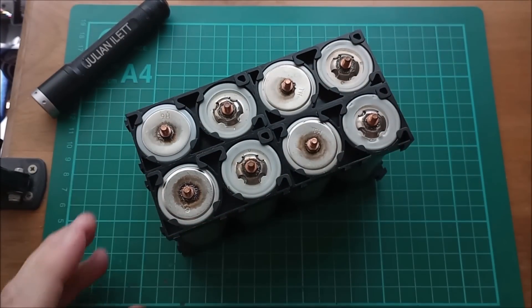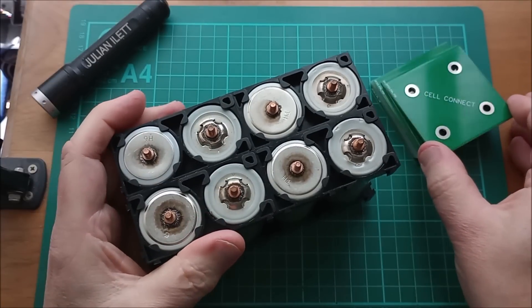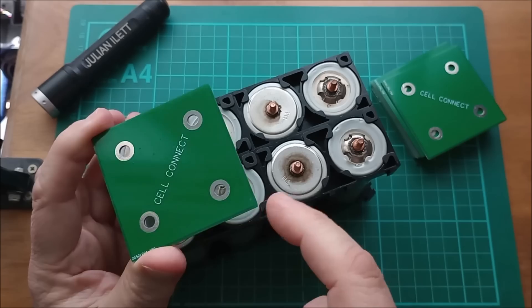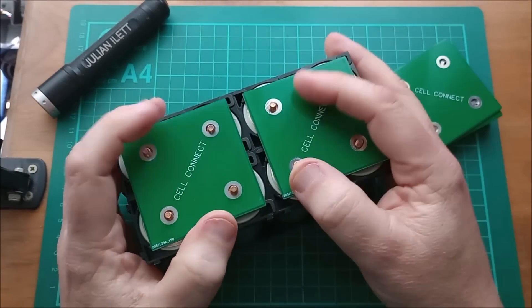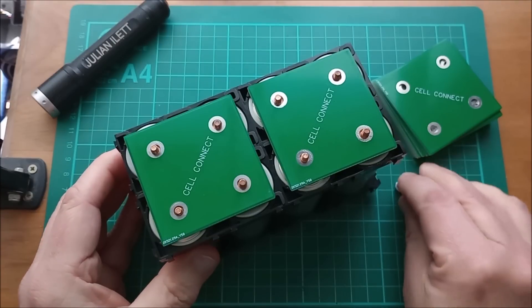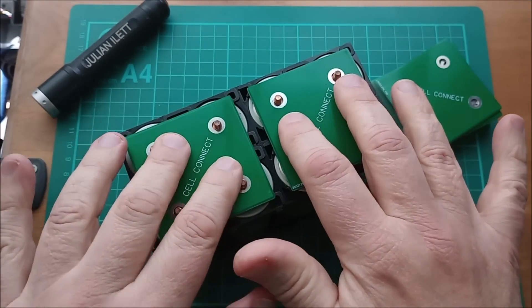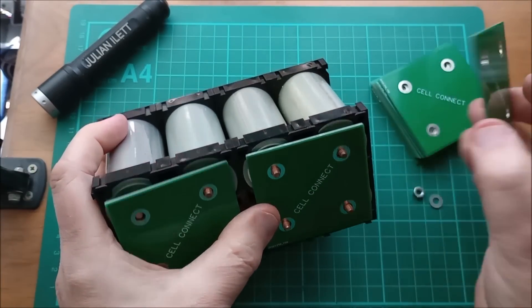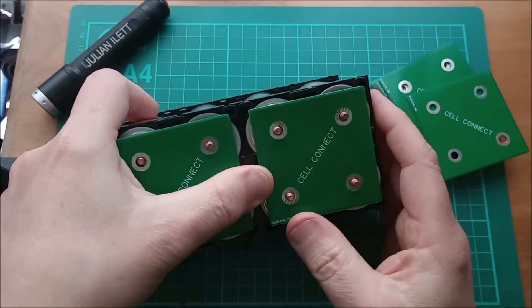Now I need some means of connecting them together, and for that I'm going to use these printed circuit boards which I made a little while back. These two holes will connect my two cells in parallel, and these two will connect the negatives to the positives. What I absolutely cannot do is place another board in that position, because that would create a dead short and these cells would discharge rather quickly.